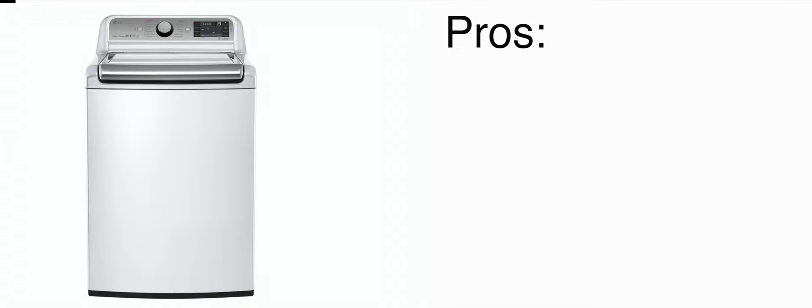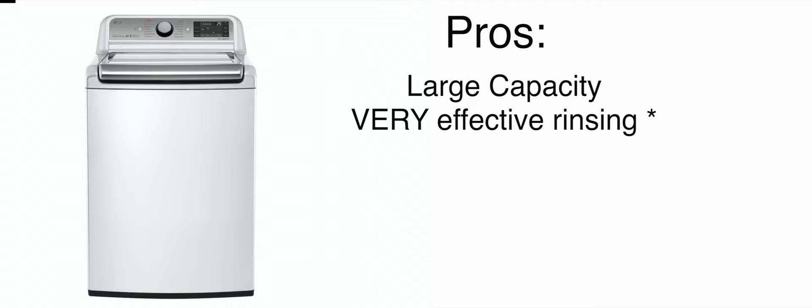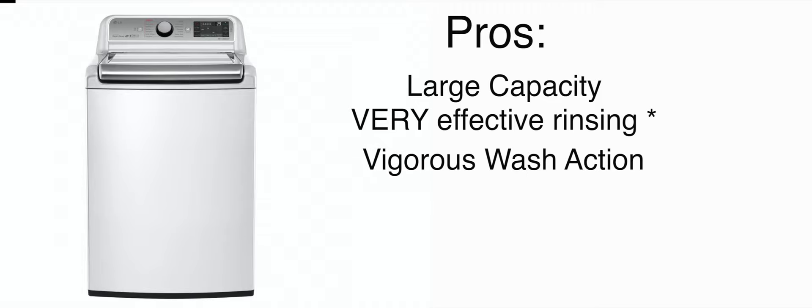Let's go over some pros about this machine. The first pro — although I don't think it's a pro — is that it does have a very large capacity. You can put a lot of laundry in one go with this machine and get it done. Another thing that I really liked is that with my laundry, it did a very good job rinsing. I put a star next to this because on the bulky items, it did a very terrible job rinsing, but on my day-to-day work clothes, it seemed to do a very good job with washing and rinsing.